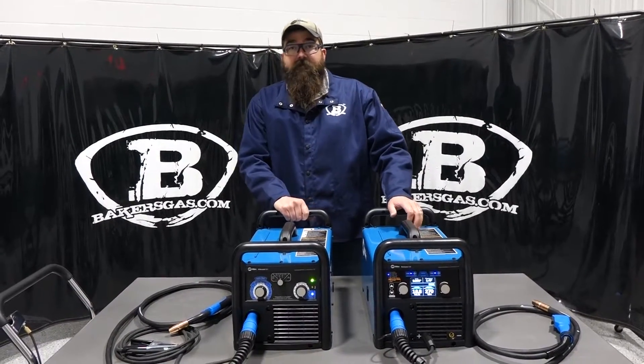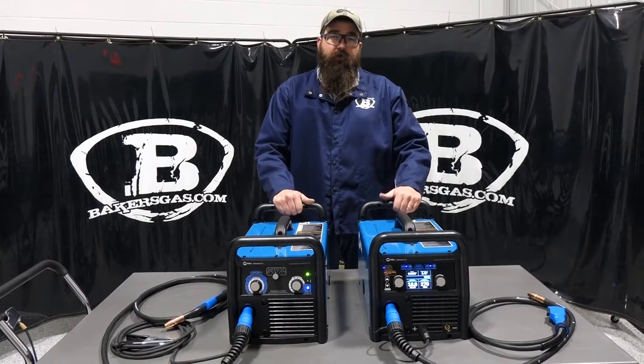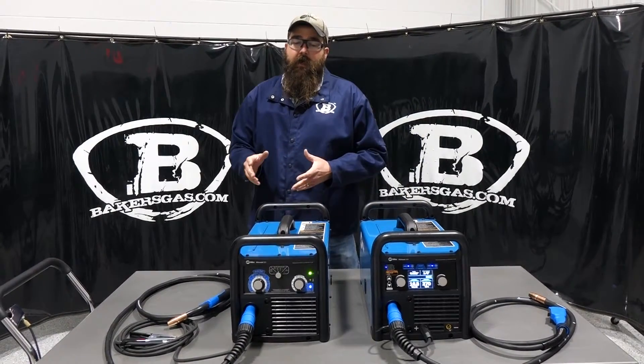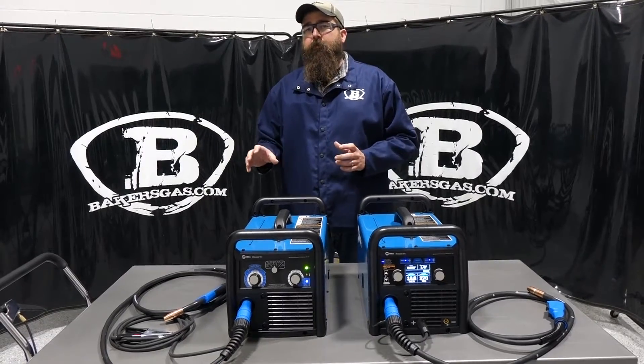Hi, I'm Andrew with Baker's Gas and we're here today with the Miller Millermatic 211 and the Multimatic 215. We're going to do a comparison video on the two, going over the differences and why or why not you would choose one over the other.